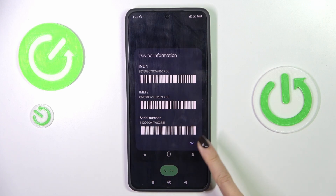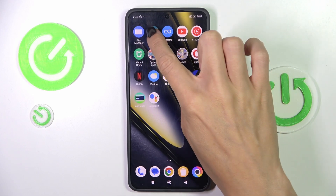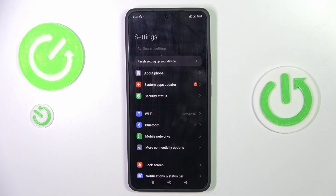You can also read the serial number here if you wish. Tap OK to exit. You can also locate the IMEI via Settings, so first open the Settings.